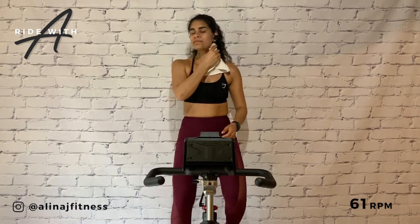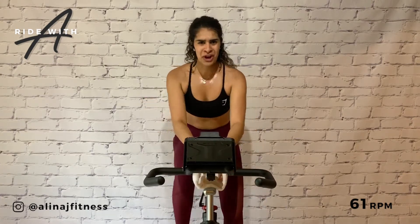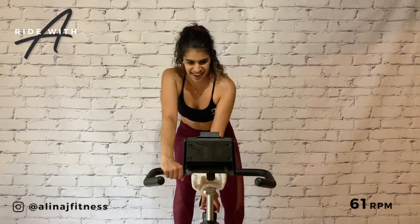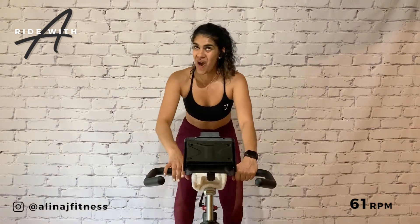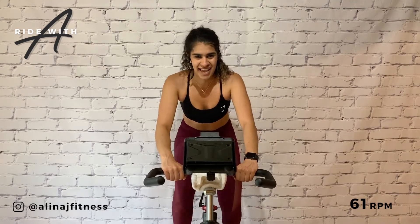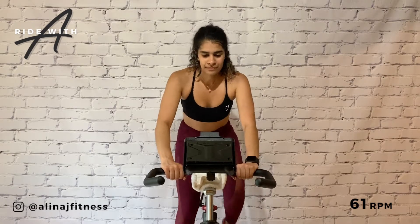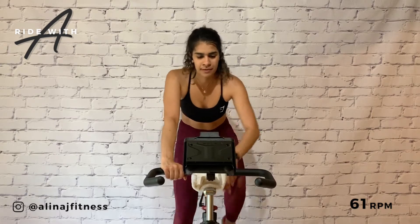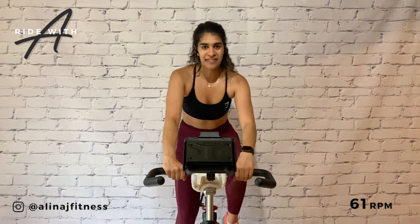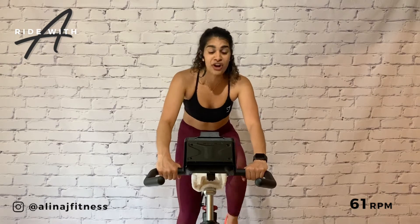All right team — final track. Final working track. Put on a five, 61 RPM. This one's all about the music, about the beat and that feeling inside. A six, maybe a seven. We've got a 45-second standing climb and then a 60 and then we're done. Heavy gear under the foot.